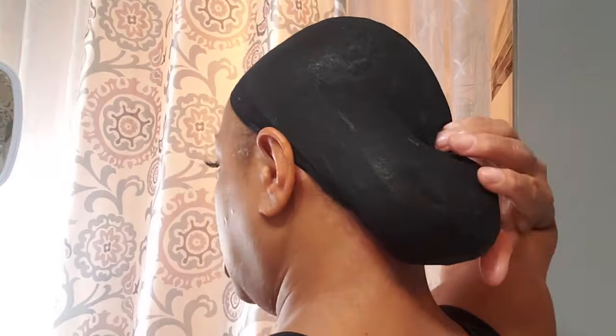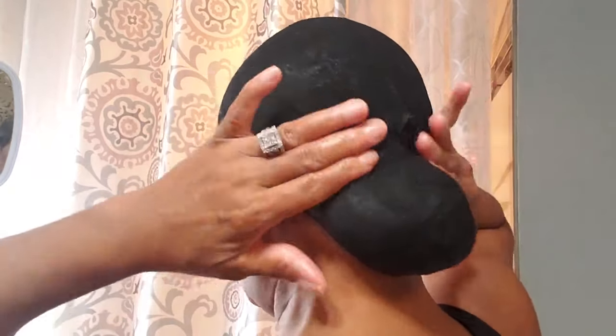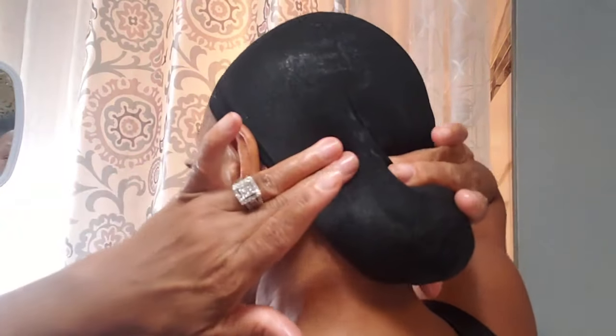You can also put a bang here in the front, cover that bang up, clip it in, and then put your hat over it. This is where I am today with it. Yesterday we put pins here.